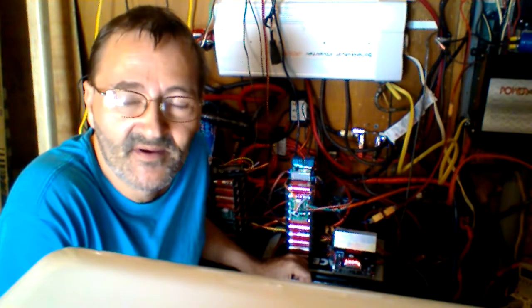They actually handle one amp drain like a champ. For my own safety, I rated one 4s pack at one amp and stacked 10 in parallel, so one amp times 10 equals 10 amps total. I could probably do 20 amps per pack but I prefer to do 10.